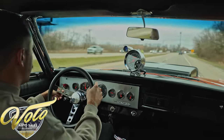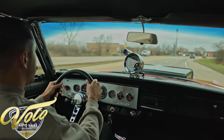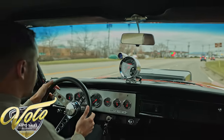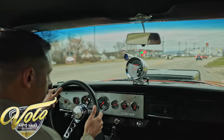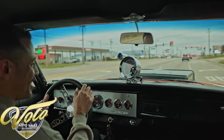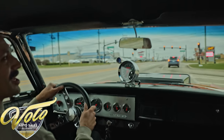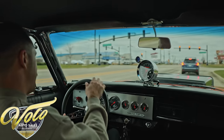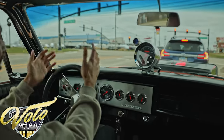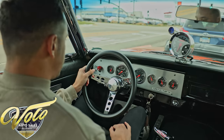The turn signals do light up on the dash but they don't cancel, so you have to manually cancel them. The tach's working, the speedometer's working, and all the other gauges look like they're working. This thing's sweet — it's one of those cars you get smiles per gallon. You'll look really cool driving it and have a lot of fun. It comes to an idle real nicely at a stop.